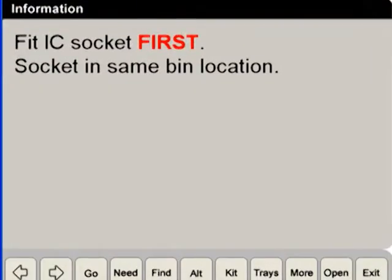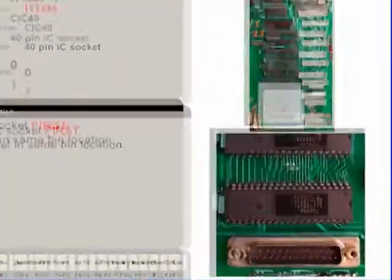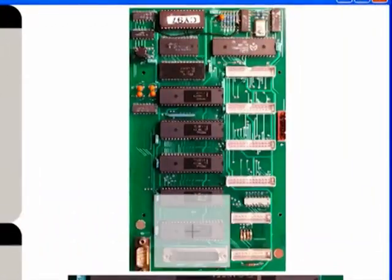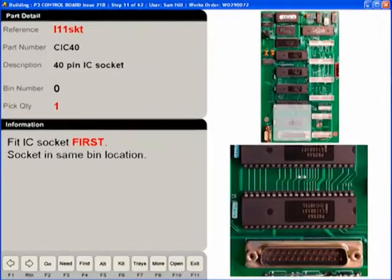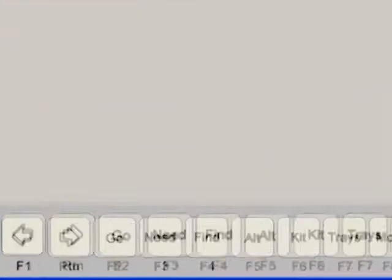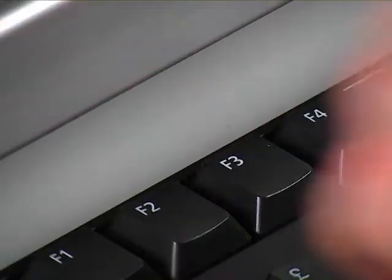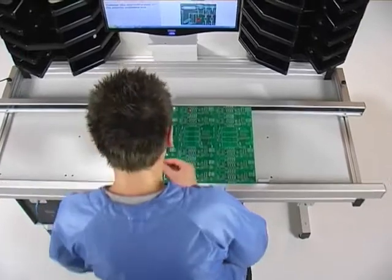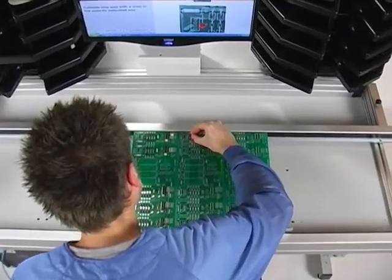Any work instructions relevant to that step of the assembly. An image of what the component should look like when it has been placed. The exact component placement location and orientation. Operators also have the ability to signal to materials control that they are running low on certain parts. This Kanban signal pulls material onto their workstation without them ever needing to leave their seat.